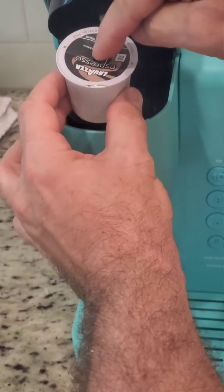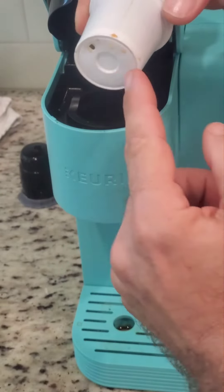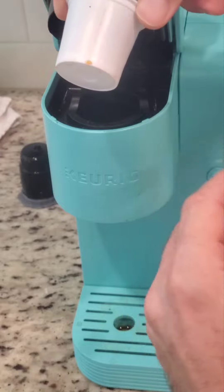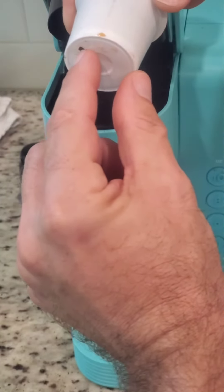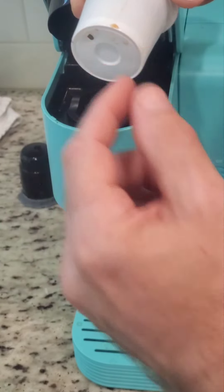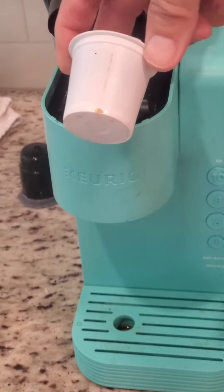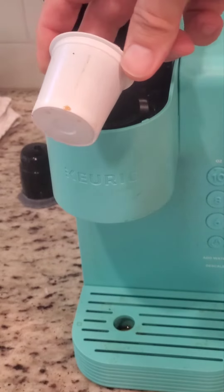It's very important that you push the bottom in first, because when the top pierces, the bottom is already sitting in the right position. If you push both at the same time, the hole is going to be pierced too big, and it's not going to have the right pressure to push the coffee out of the cup — and that's going to lose some flavor. Try it.